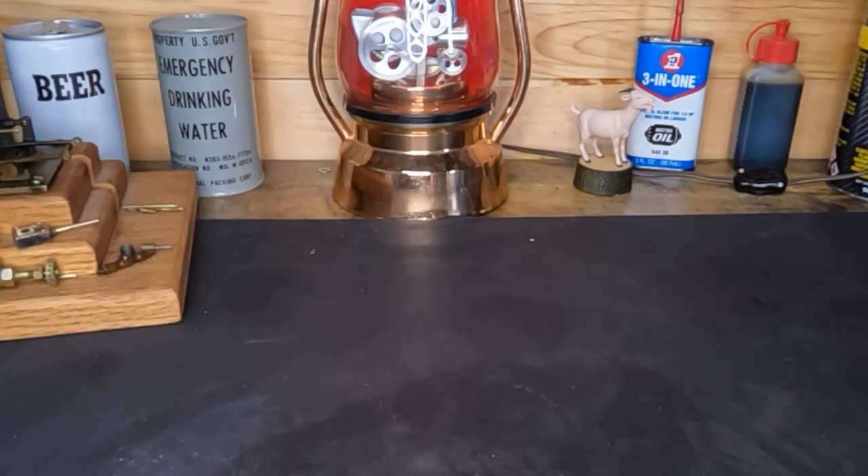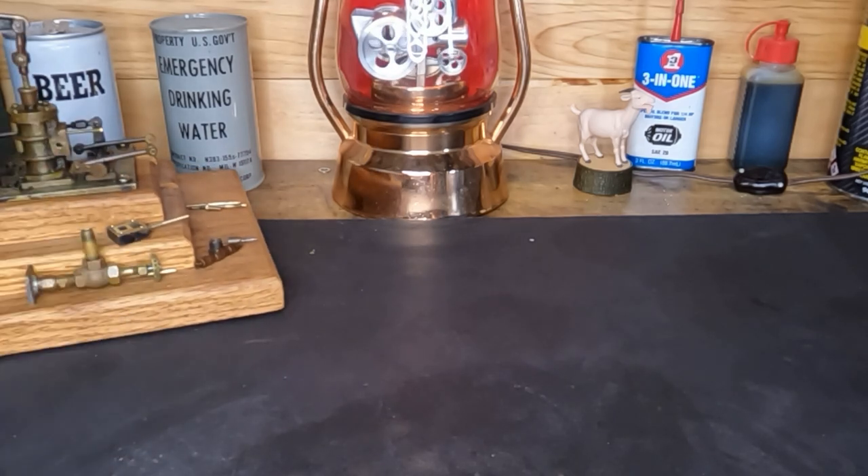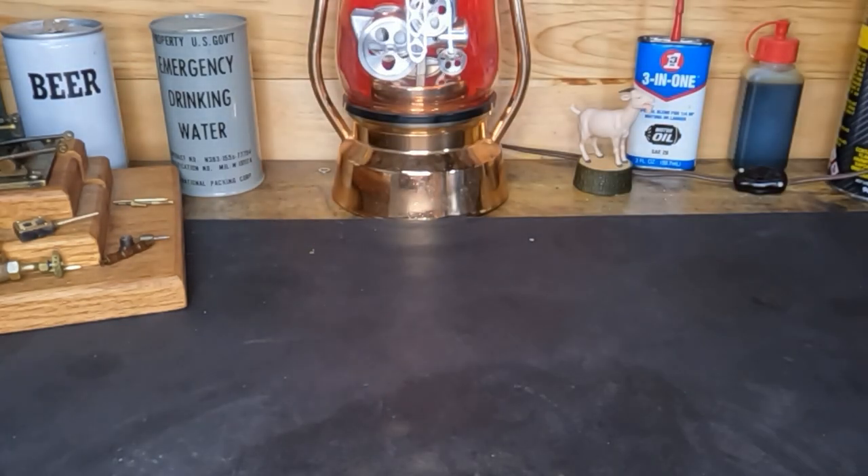Hey YouTube, welcome back everybody. We're gonna break off from this beam engine tonight, waiting on some hardware to come in. In the meantime, we've got something that came in the mail today - I might as well take a look at it. We'll hurry up and get it ripped open; I haven't opened it yet. I'll get this cut open, we'll take a look and see what's inside.